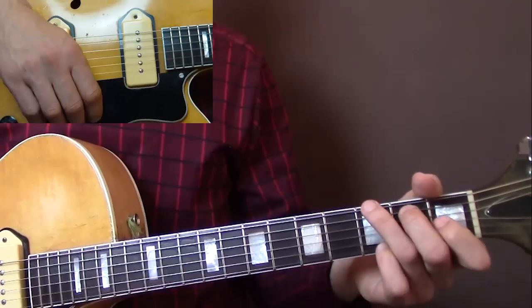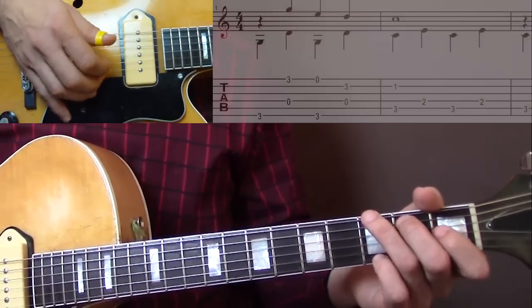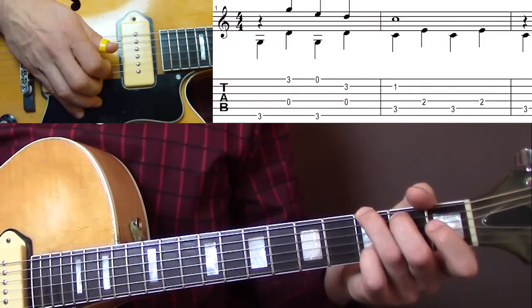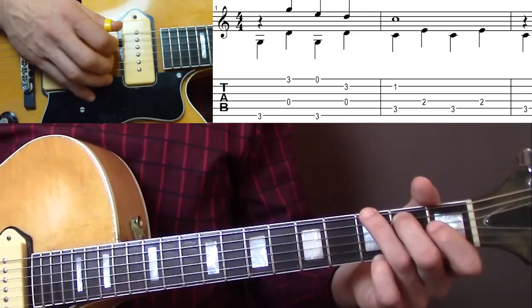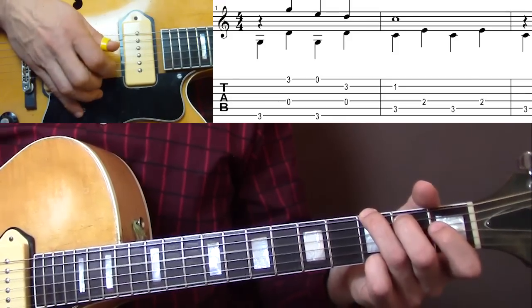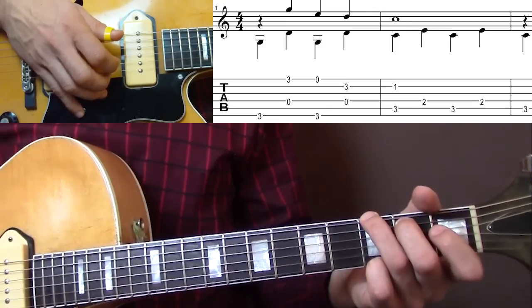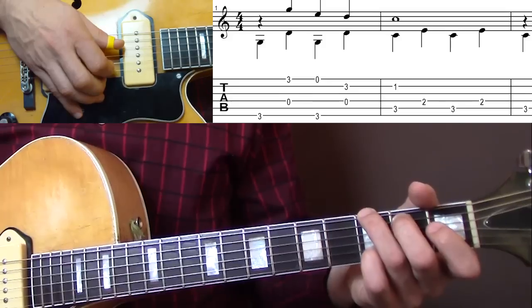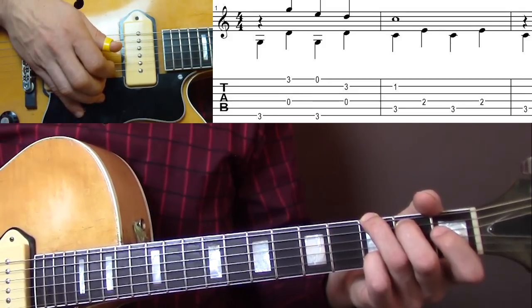We start with a G chord here. It's in the key of C, but we start with a G. The melody starts on 2 — you play the bass on 1. And then the pinky goes onto the 3rd fret E string. Then you take it off and put it back onto the B string for the last note in the first bar.